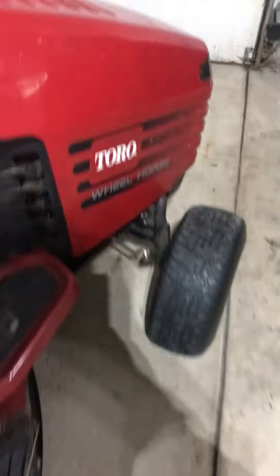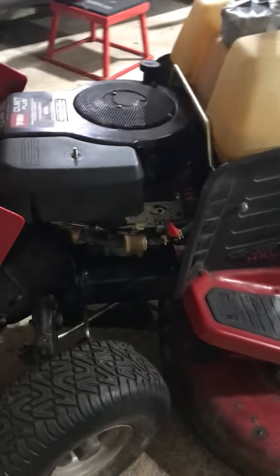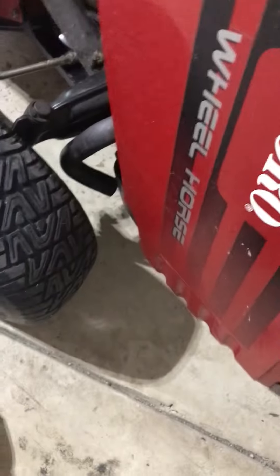Hello guys. Today is the last day ever of my Toro Wheel Horse — I am never going to see this thing again. What happened was, it was working fine, then one time we came to start it and it wouldn't start. It started for a little bit, but when you let go of the brakes it shuts off. After that, the engine started smoking from the exhaust. So we replaced it.